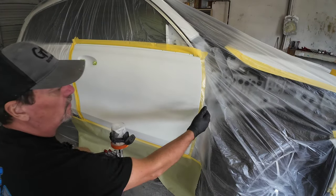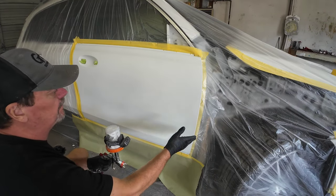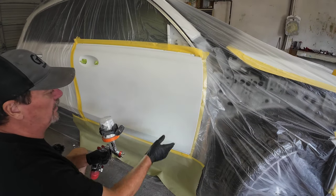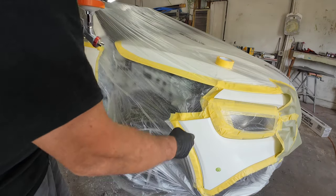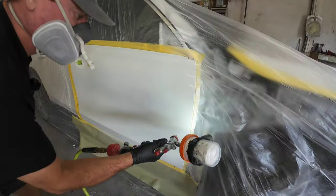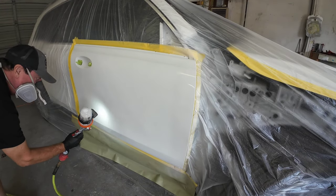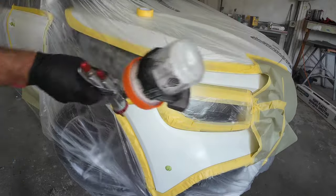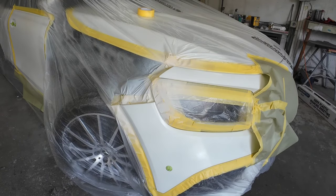We're going to start the blend on this door. We want to do the first four or five inches first, get three coats on there, and then on the last coat we'll blend out further. We'll do a drop coat and get it out to about here. Same situation on the bumper, but we want to only come out to about here with color — just where the fender meets the bumper, right here and right here. Let that set up and we'll put another coat on.